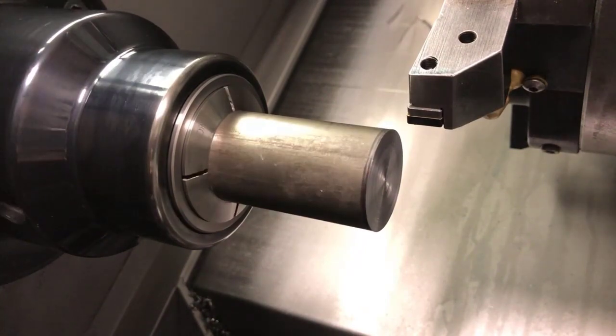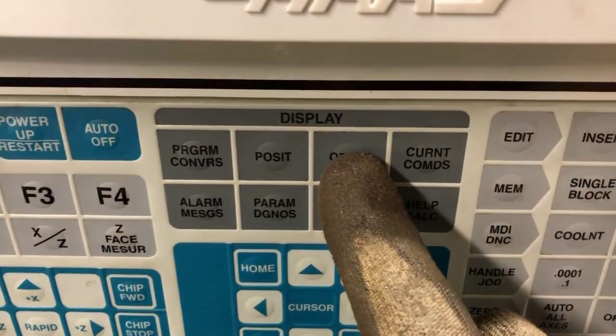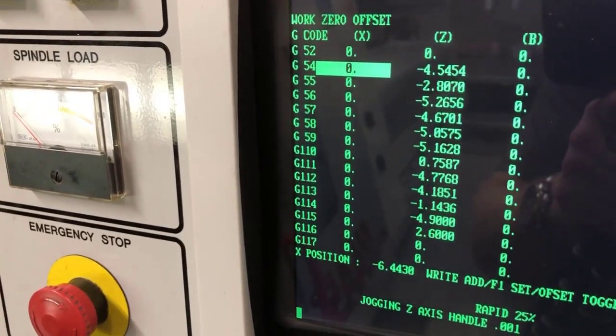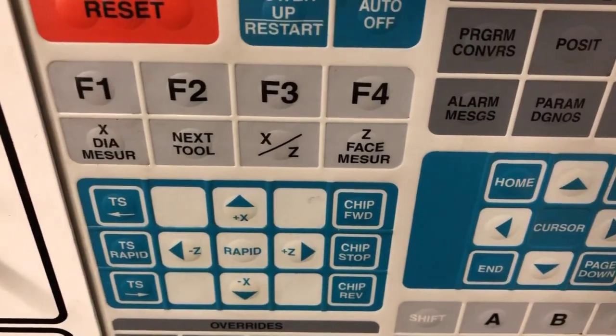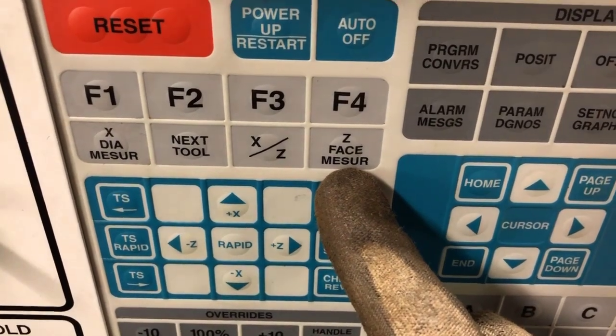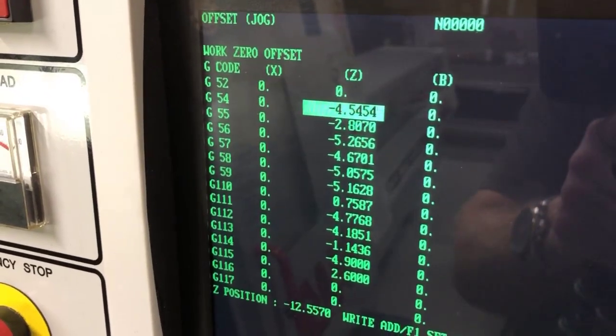So we're going to our offset page and we're going to set G54. Select the Z column, and at that point select Z face measure and store that position. When you click on that, the machine now knows where the face of that part is in relation to that tool.